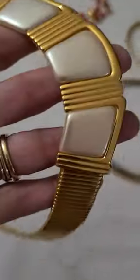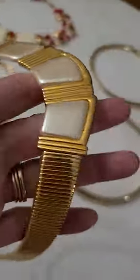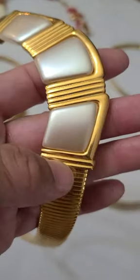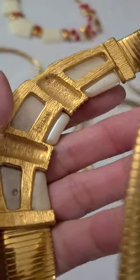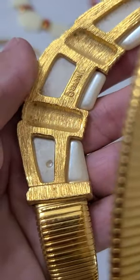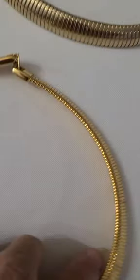This one is a Napier. It has three creamy white stones in the center. They have a shine on them, kind of like a Mother of Pearl, but they are not. This one has the fold-over clasp.